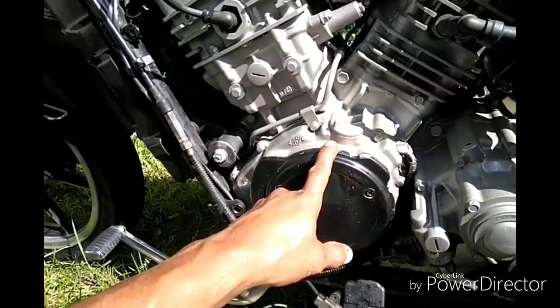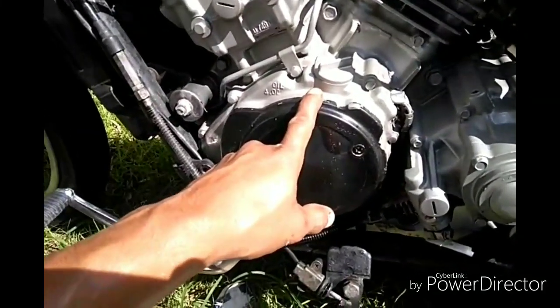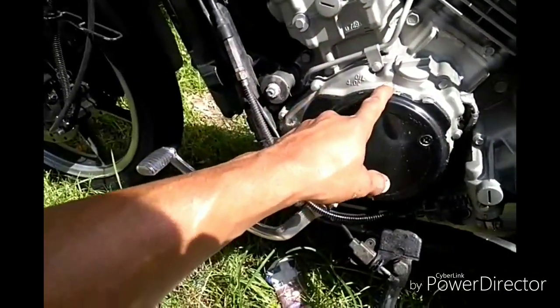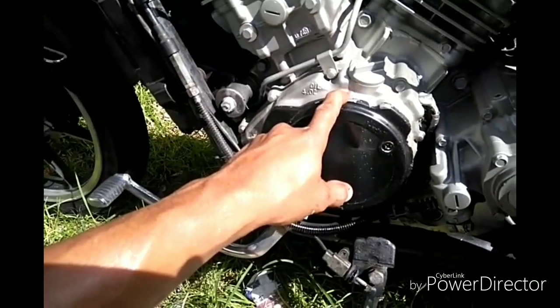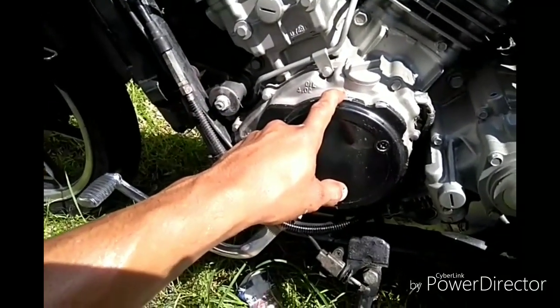The guy who installed it didn't have any knowledge about this. When he told me he did it, I was like, oh shoot. That was the previous owner, and then I traded for another bike that I didn't want.